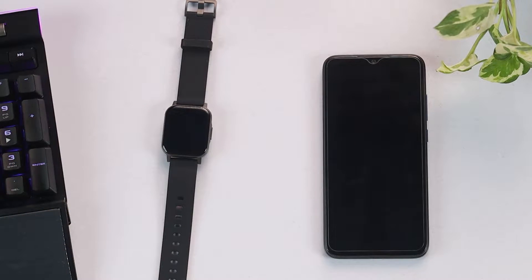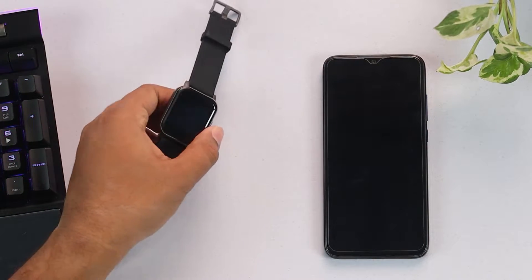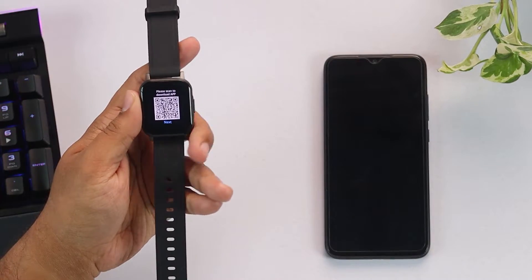Hello everyone, this is the Halo LS02 smartwatch and now we are going to show you how to connect it to a smartphone. Here is the Halo LS02 smartwatch and it won't turn on without connecting to a smartphone.